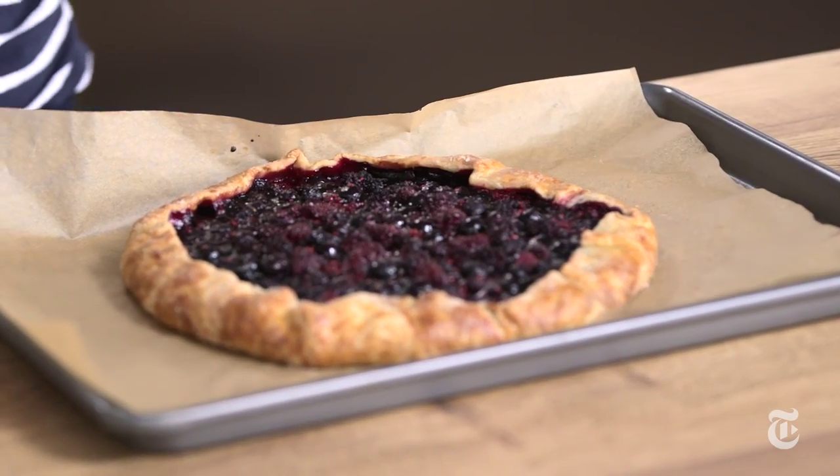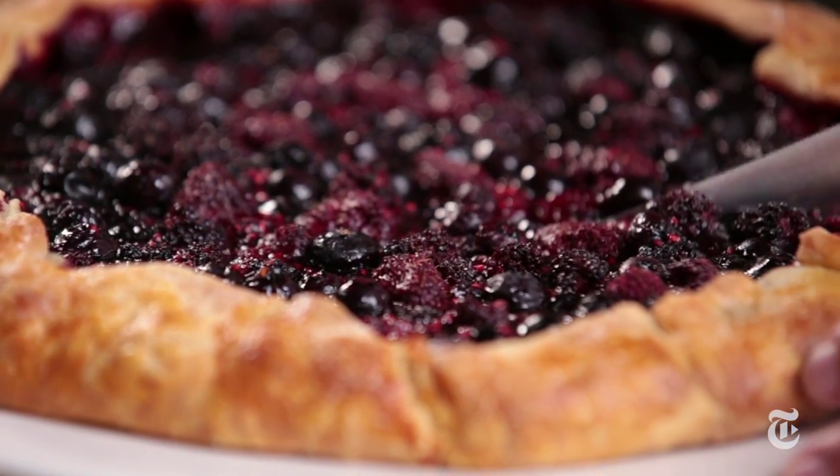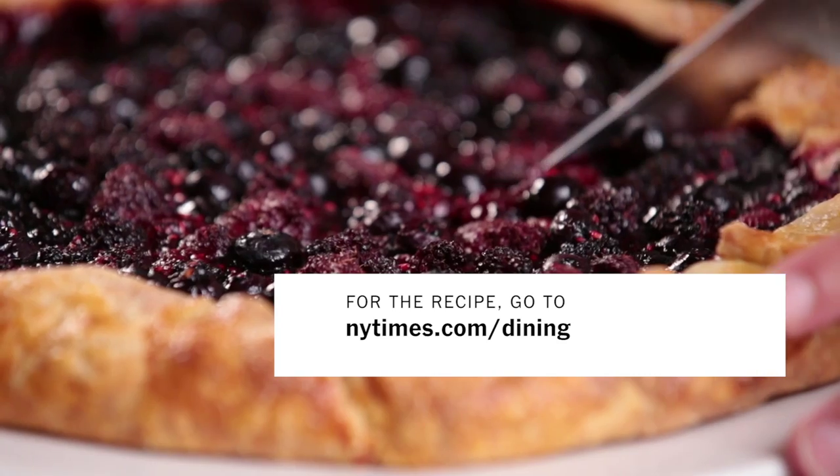And this is what it looks like when it's baked and cooled. It is a thing of beauty. The great thing about this recipe is that it's so easy — you can memorize it. If you go on vacation or just feel like whipping up something without pulling out a cookbook, you can make this your go-to galette.